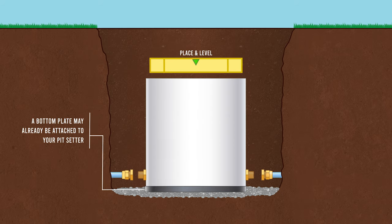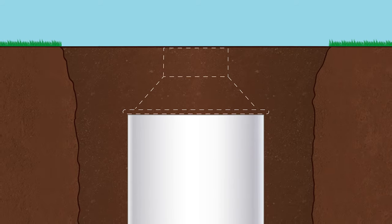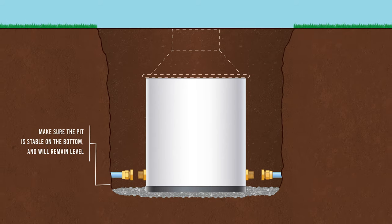Place and level the pit setter to ensure the top of the selected cover will be flush with the desired grade level. Make sure the pit is stable on the bottom surface and will remain level.